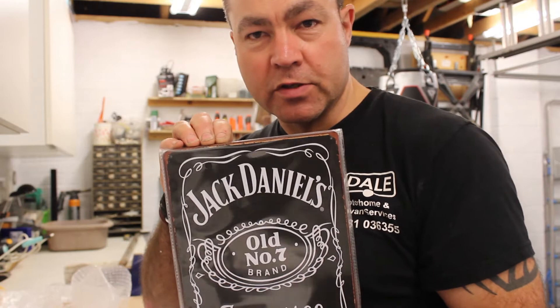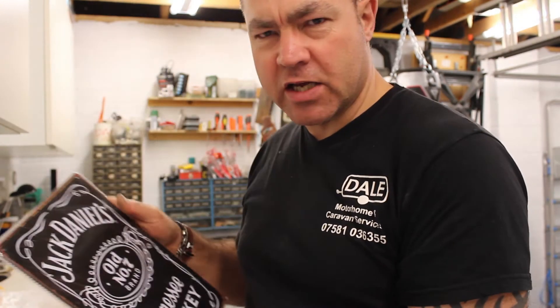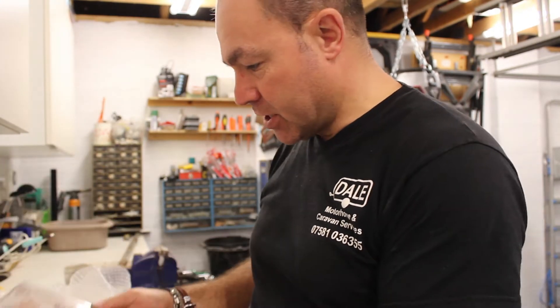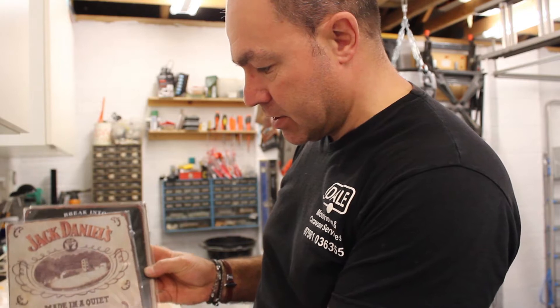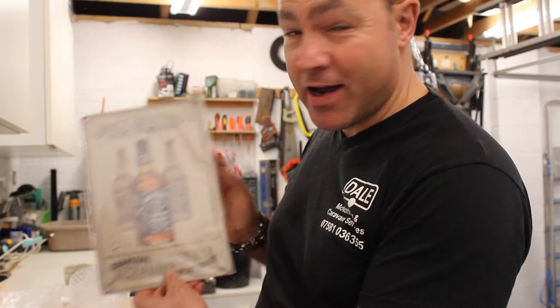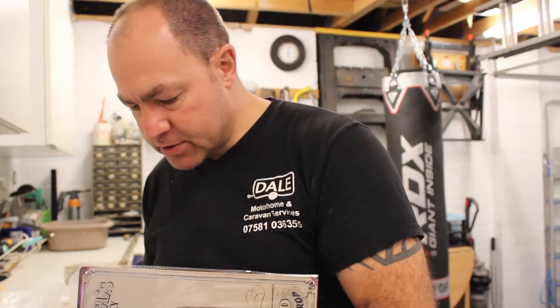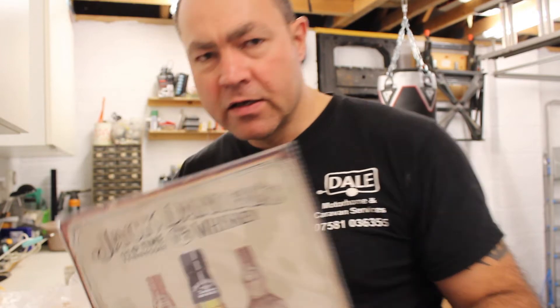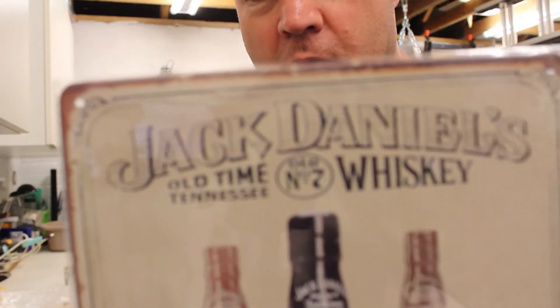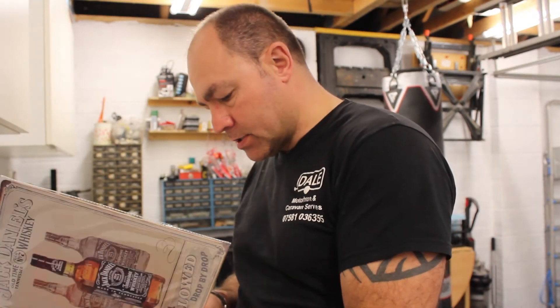These ones are Jack Daniels — all the way from Tennessee. I love Jack Daniels, I love JD and Coke. There's a nice JD one, another quite authentic aged Jack Daniels, another one, and another Jack Daniels. They're pretty nice. I love this little rusting patina effect going around the edges — it looks really nice, makes them look quite aged and finishes them up nicely. We'll get some tacks and put them on the wall with all the others.